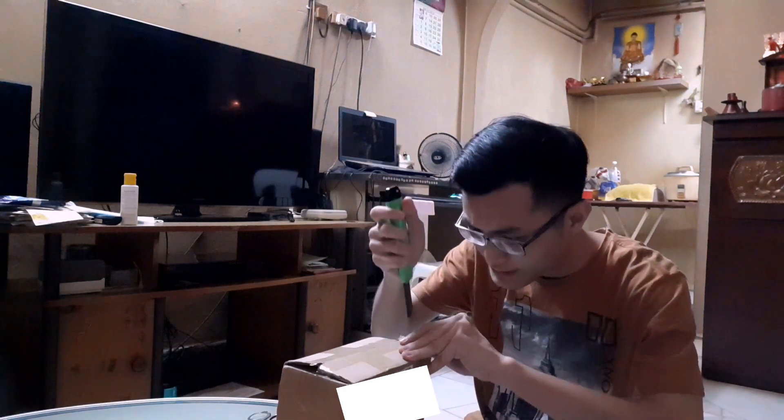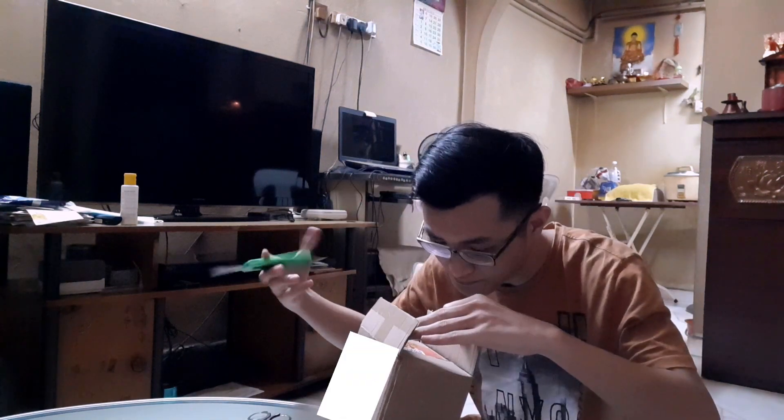Yeah, you don't open from there. My bad. I'm trying my best not to damage the box. I'm not sure what this part is called in English. Good thing I did not forcefully open it, because the item is actually right here.